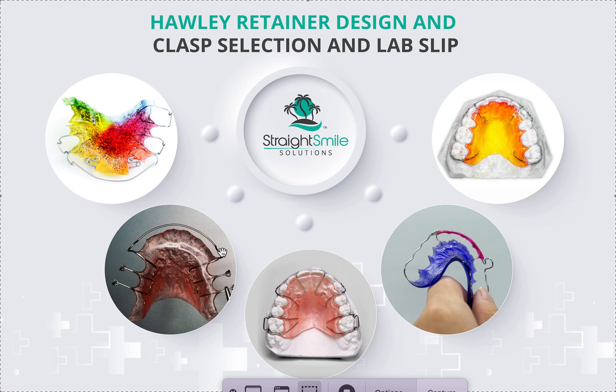You can tighten the U-loops if needed to clamp down on space. There are spring modifications — a little helix — but I don't love them that way. I usually let the lab pick the clasp. I just decide what type of Hawley it'll be: a two-to-two bow, a three-to-three bow, or a circumferential retainer, also called a wrap-around. Circumferential retainers can be made without guide wires — the benefit of a guide wire is it keeps the wire from bouncing up and down.